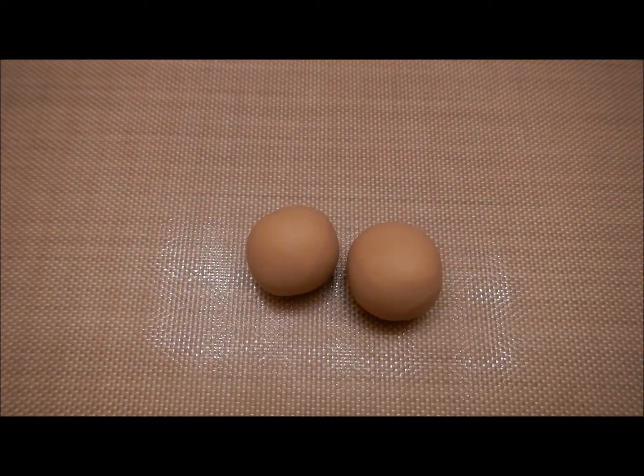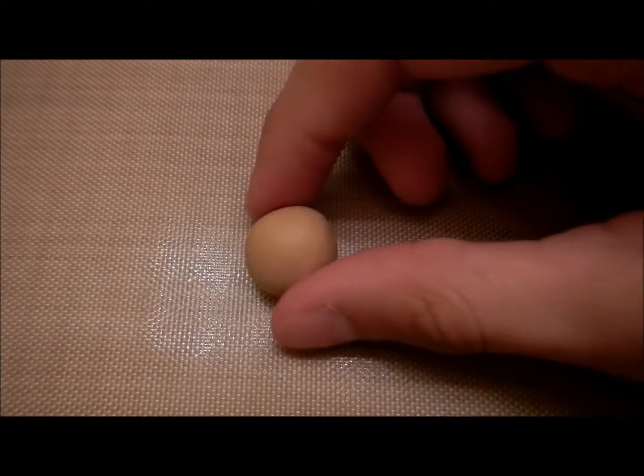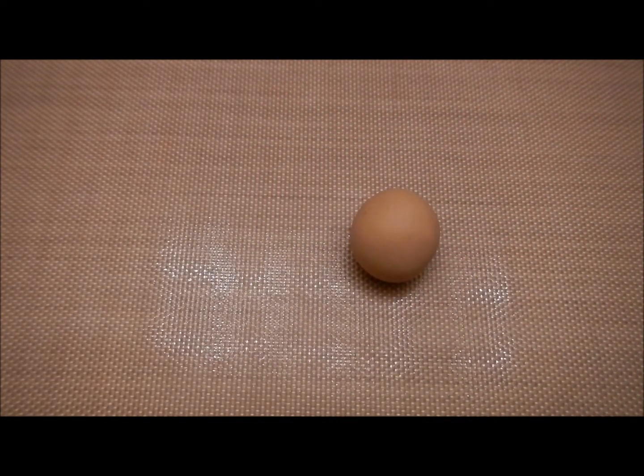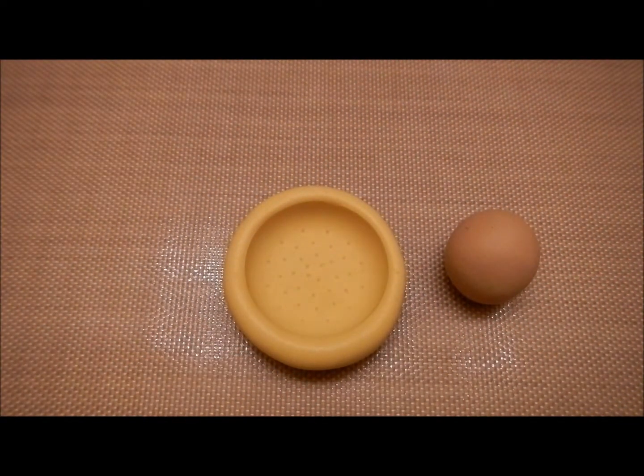I'm going to start off by taking two balls of tan colored clay to make the top and bottom of the burger. I'm going to put one aside. For the top part of the bun, you're going to want to shape it into a dome shape. But today I'm going to use this mold that I made using the Walker eraser.